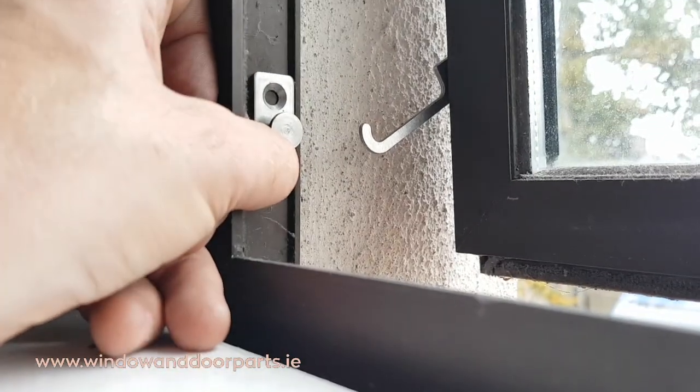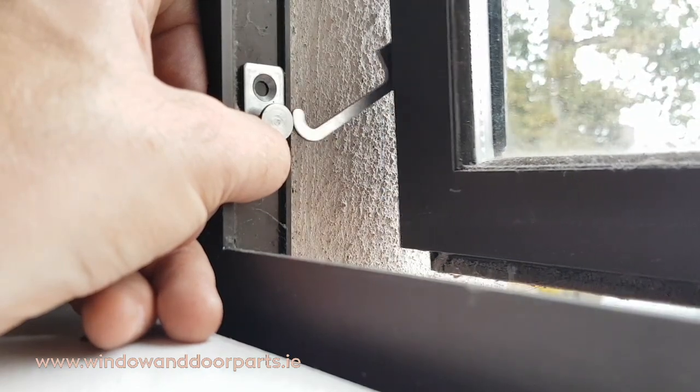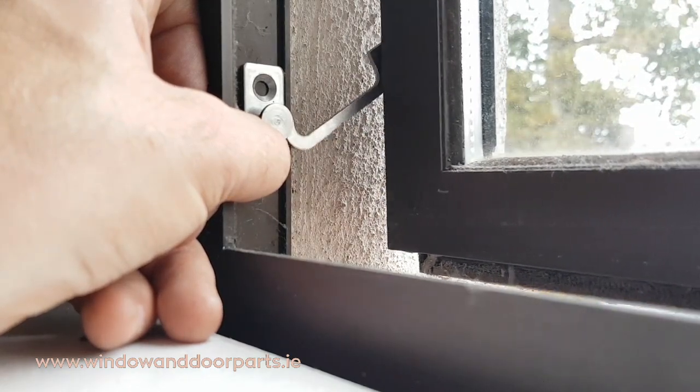Notice I'm positioning the stud to the front of the rebate. Line it up until the restrictor strikes the stud and fix it with a screw.